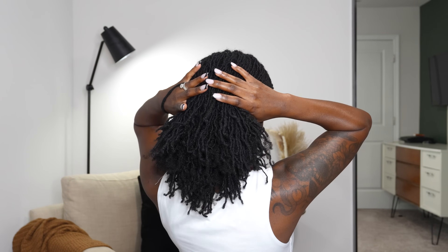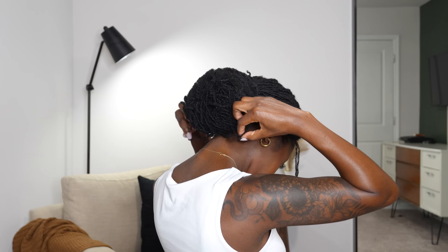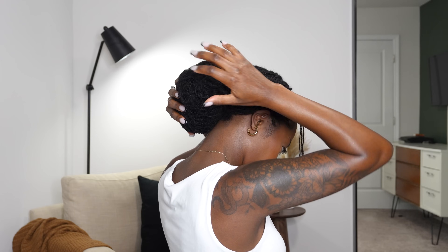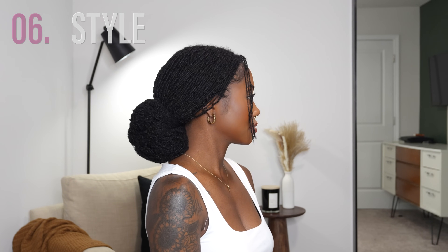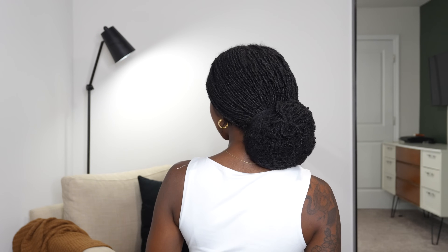The last and final style is an elegant low bun — a classy, timeless, minimal look. I put my hair in a loose low bun and wrap a hairnet around it to catch all the flyaways. This is look number six. I'm so impressed with all the styles I was able to create with these clip-ins, and even as the lock extensions get older they're going to look better with time. All the information will be in the description box below — let me know your favorite style, thanks for watching, and thank you Curls Queen!